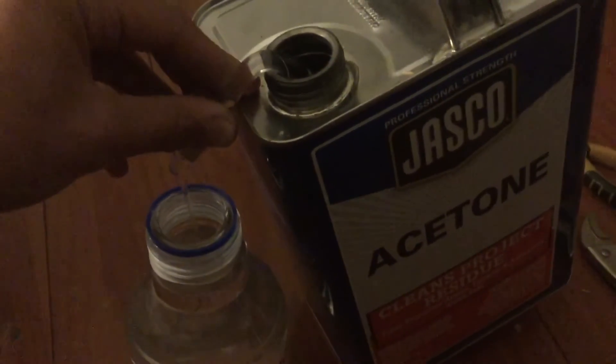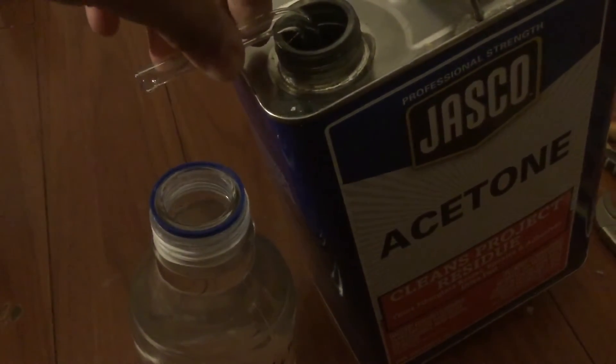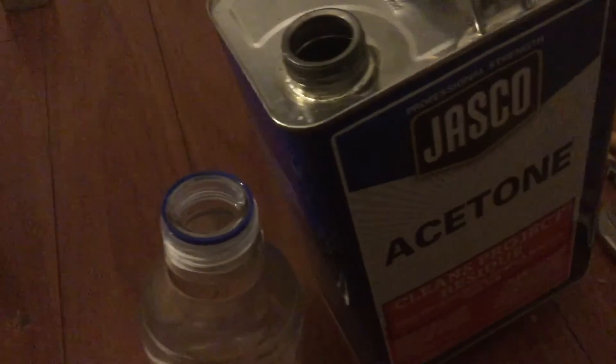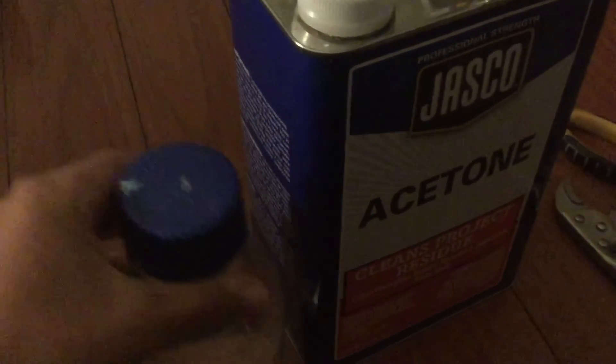Once you're done removing your acetone, you can simply tip the tube back and there it stops. Just get your glass tube out and simply cap the acetone can again. And there you go — that's how you can get solvents out of one of these cans that dribble everywhere, without dribbling everywhere.